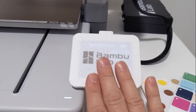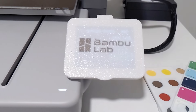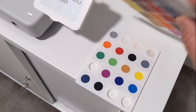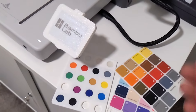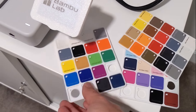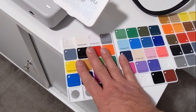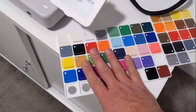Next is the PTFE tube remover. It has two parts but also a third option — a rounded side or a rectangle side. You just push this down and it allows you to pull the PTFE tubes out without any effort whatsoever. Much easier than using tweezers and applying excessive force. Highly recommend this as well.